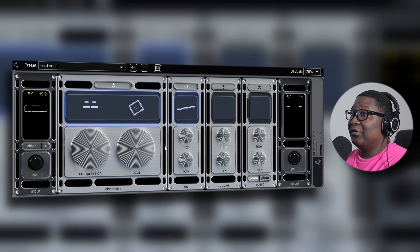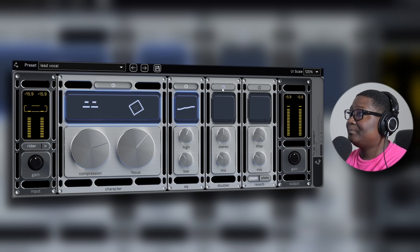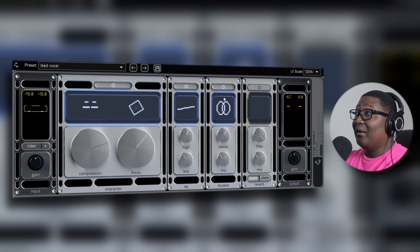Let's see how it sounds with the doubler. [Vocals with doubler playing] That doesn't sound bad at all.